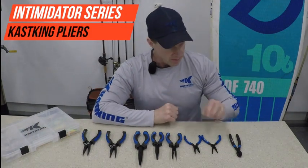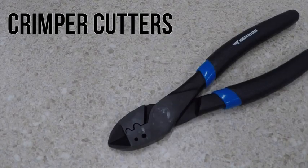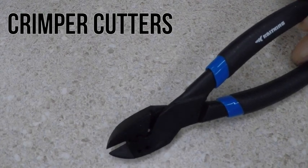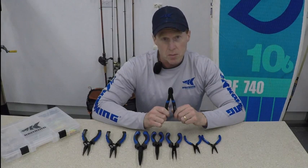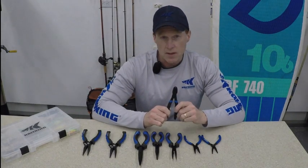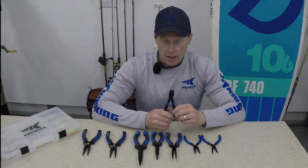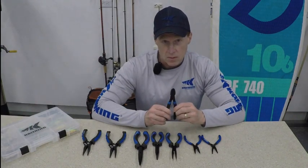The first product in this series is called the Crimper Cutters. This is made out of a real tough and durable CV steel material, so it's much harder than the rest of the product line because it's meant to cut wire up to two millimeter thick. We've also got some crimping slots and some slots in here for you to cinch down knots if you need to. So if you make a lot of leaders or like to do your own rigs, this is a perfect tool for that situation.